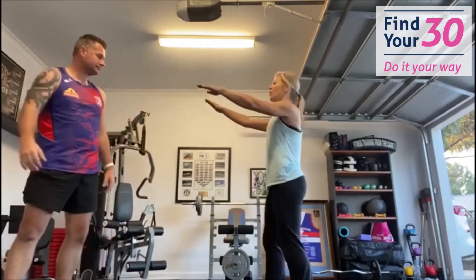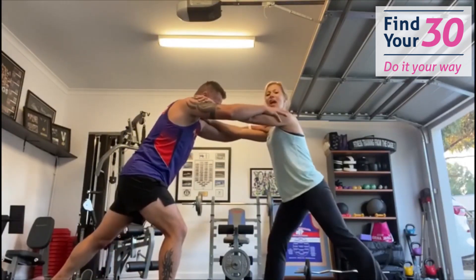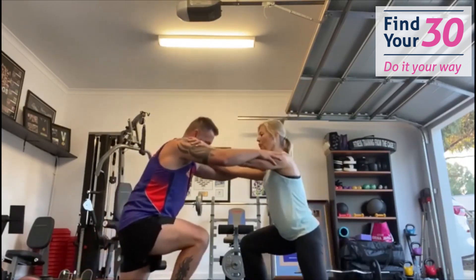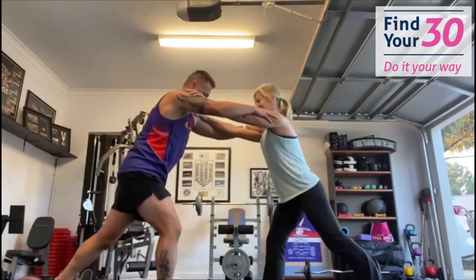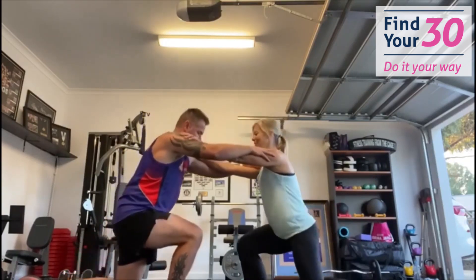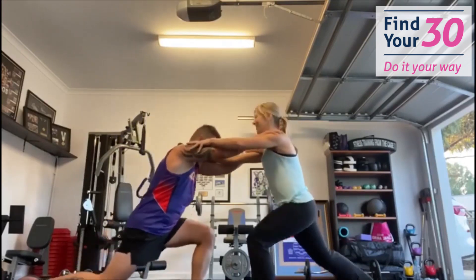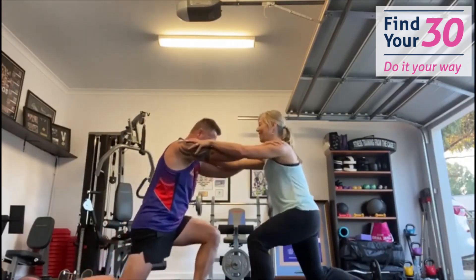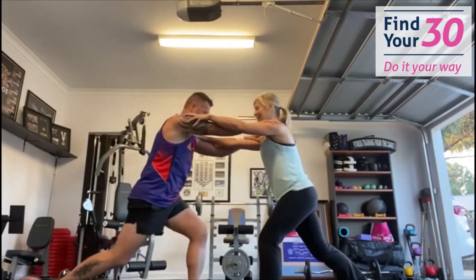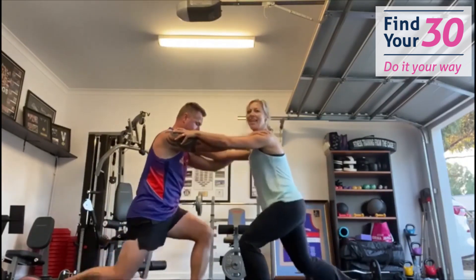We're coming into lunges. Grab your partner, grab their shoulder, and try to use opposite legs. Feet are like train tracks. Down — that's one, two, three, four, five, six, seven, eight, nine, ten. Switch sides, switch legs — one through ten on the other side. Well done!